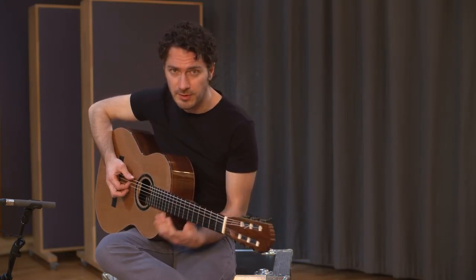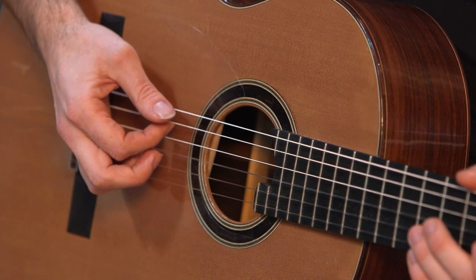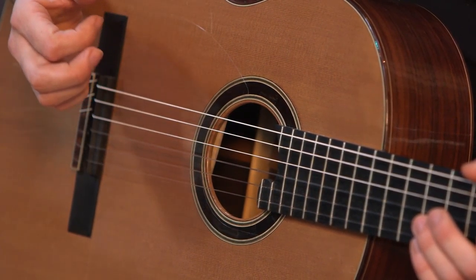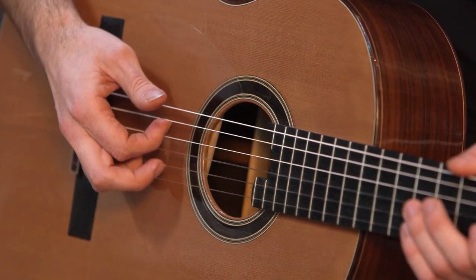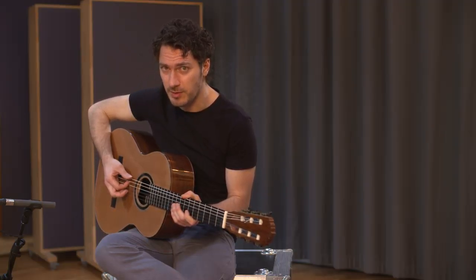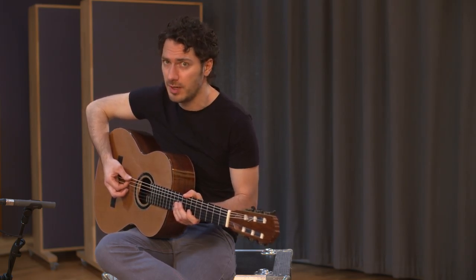Now let's look at the fingers. The index finger lands between the A and D string with the upper side of the nail on the D string. At the same time the thumb is brushing the sixth string and landing shortly on the A string — I lift it up right after.